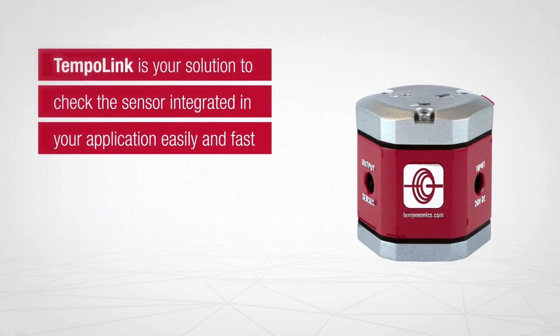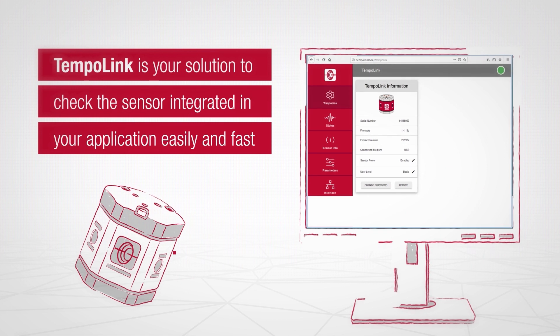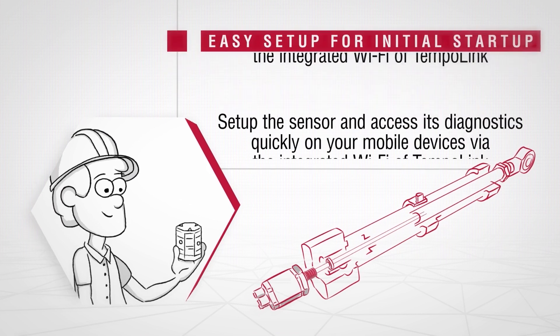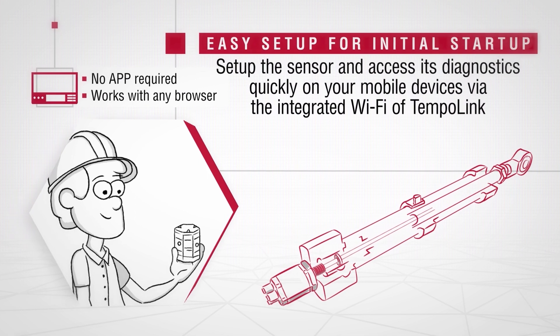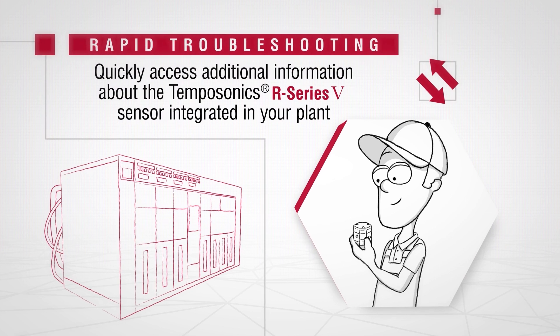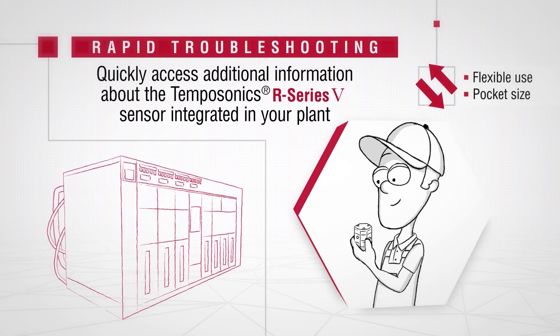TempoLink is your solution to check the sensor integrated in your application easily and fast. Set up the sensor and access its diagnostics quickly on your mobile device via the integrated Wi-Fi access of TempoLink. Get additional information about the TempoSonic's R Series 5 sensor integrated in your plant quickly.